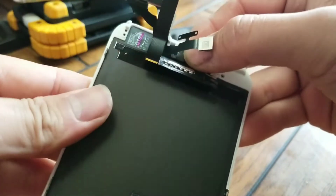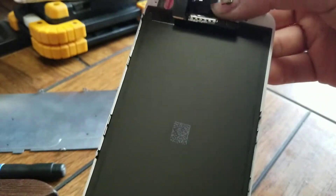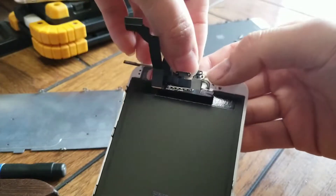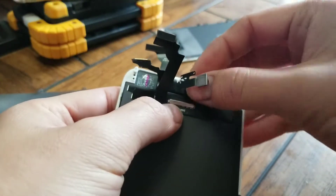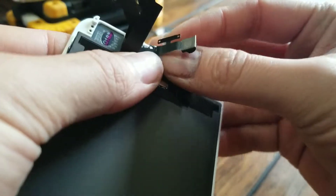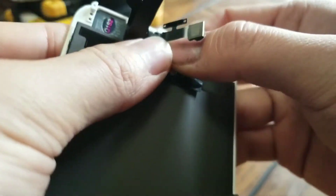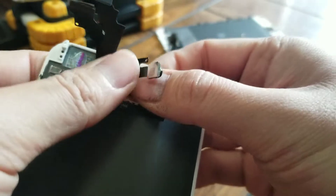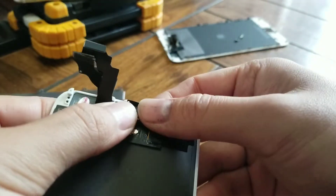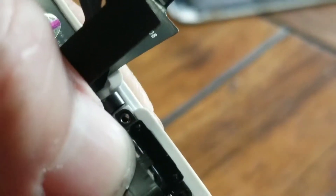Just put those back into those grooves. When they're in there, you'll know because it won't move around much. After that, take the speaker and put it back in. Make sure those connectors stay in the groove, then keep holding everything down, get the camera in place, and put the panel on.